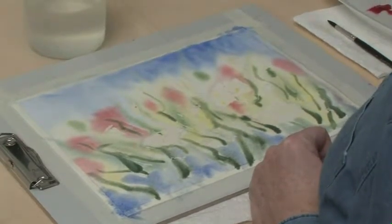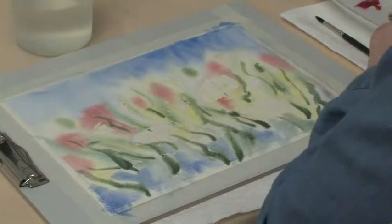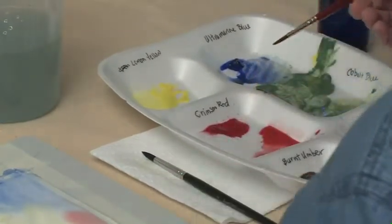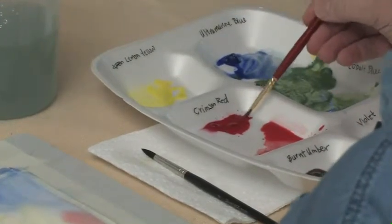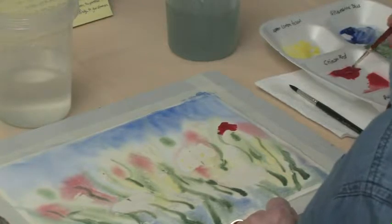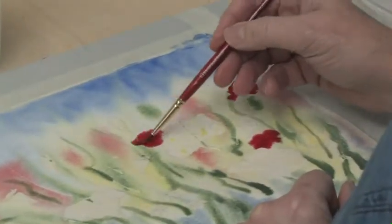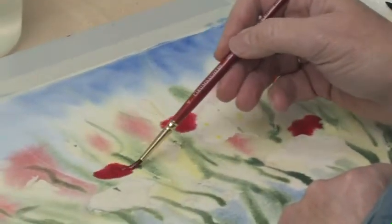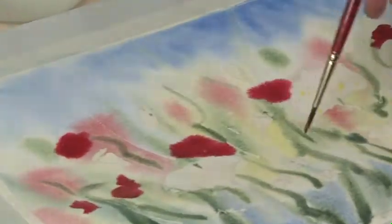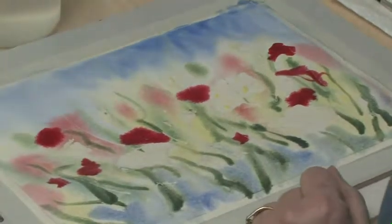We're moving toward the foreground, so the next thing we're going to do is bring some mid-ground poppies into this picture. We can take our crimson red — or your other red, whatever that one is called, it might be a rose — but a little thicker, not quite so diluted. We're going to put in a few poppies that would be closer to the viewer. These are just going to be fairly random shapes — they're background or mid-ground poppies. Don't make it real symmetrical. See how they're bleeding nicely? That's good — we want that to happen.